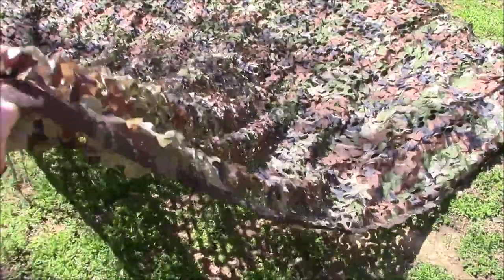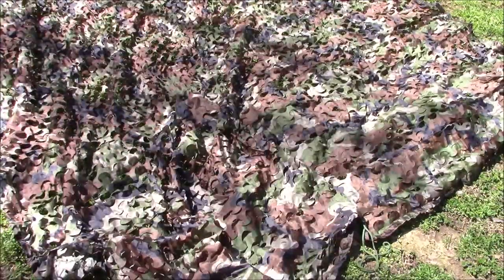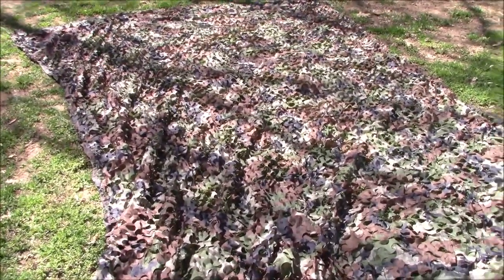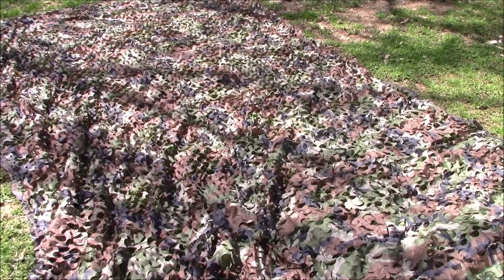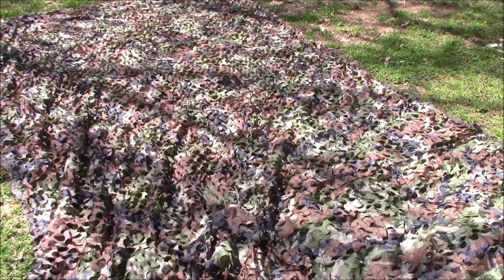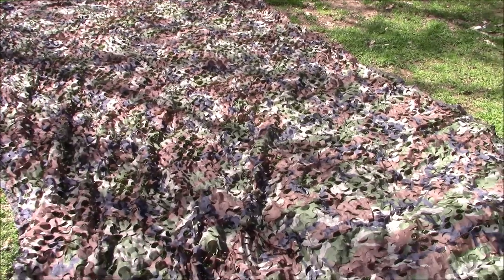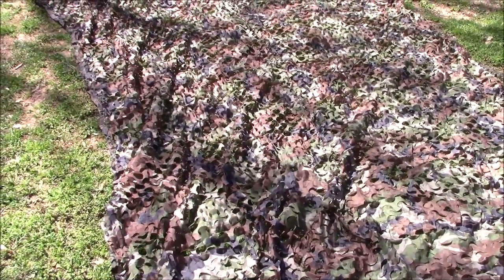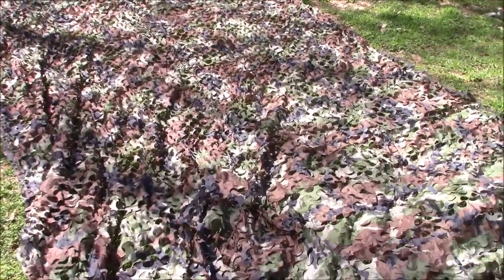Keep in mind nylon will hold up pretty good just because of the nature of it — it won't dry rot or mildew as bad as something like a cotton style. Anyway, just something cheap and easy. If you need camo netting, I suggest everybody have at least a few pieces. Instead of buying one big piece, I would probably buy it in smaller pieces — that way if you just need to cover a small portion of equipment, you can add to it if you need to make it larger by tying pieces together.